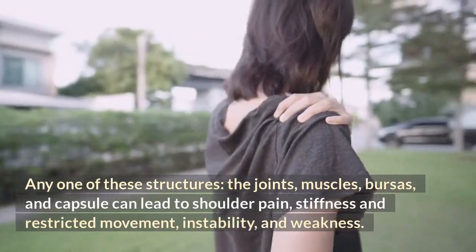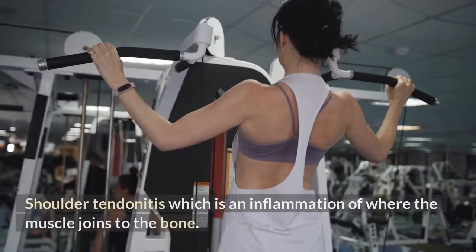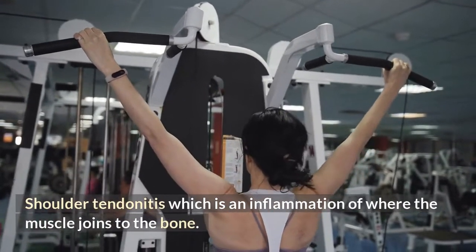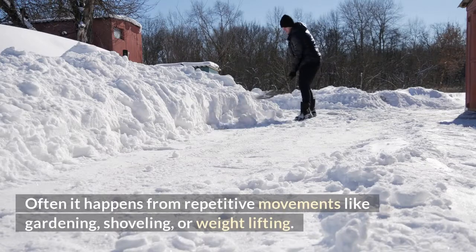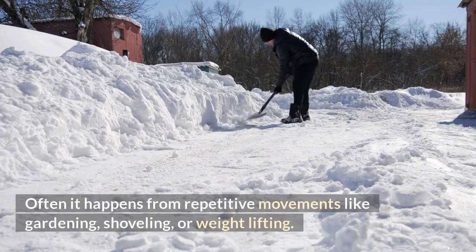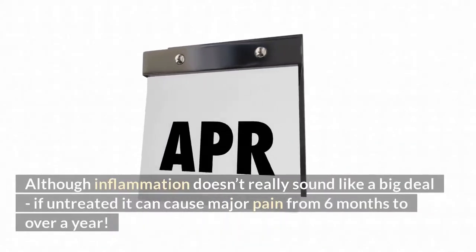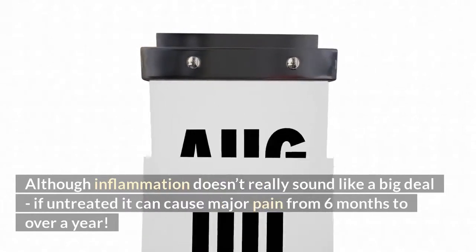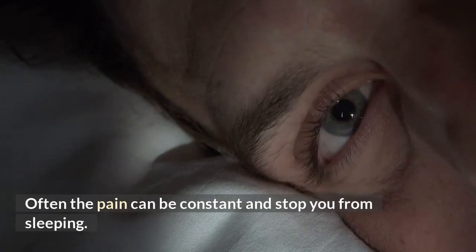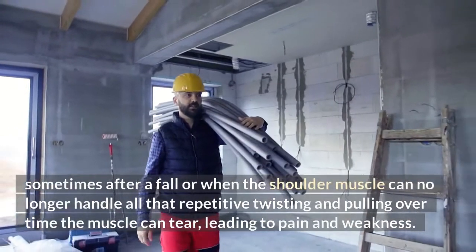The most common shoulder injuries include shoulder tendonitis, which is an inflammation of where the muscle joins to the bone. It often happens from repetitive movements like gardening, shoveling, or weight lifting. Although inflammation doesn't really sound like a big deal, if untreated it can cause major pain lasting from six months to over a year, and the pain can be constant and stop you from sleeping.